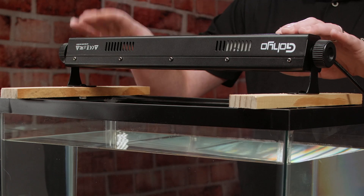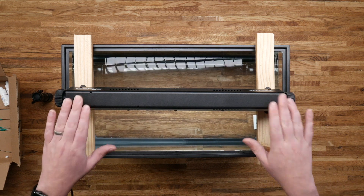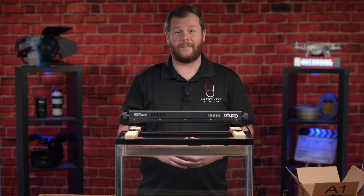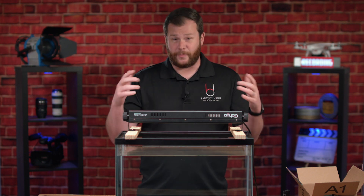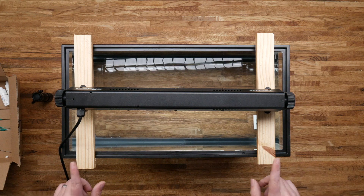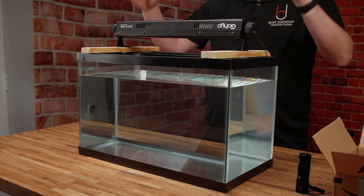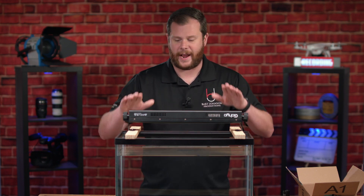To do that, I have up here an LED ultraviolet blacklight bar that I picked up on Amazon. I'll have links to all the stuff I use for this setup in the description down below. There's no right way or wrong way to do this — we're just having fun. But in case you want to recreate it, you'll be able to do that using those links. I have the bar mounted up top on two pieces of wood just for safety, so it doesn't tumble into the water since it is plugged into the wall.